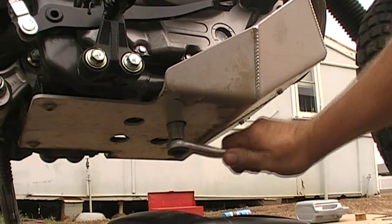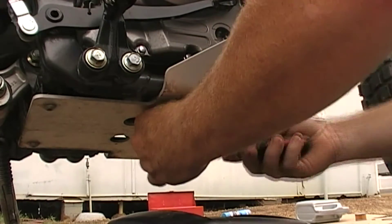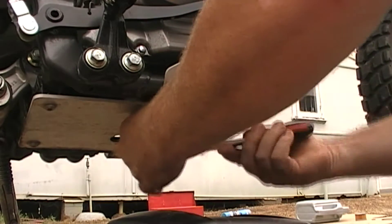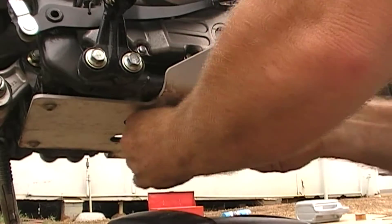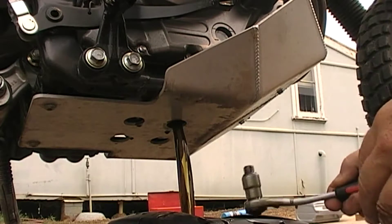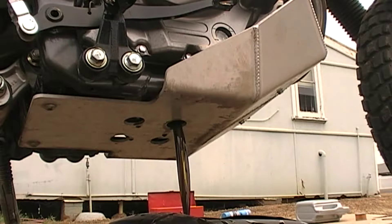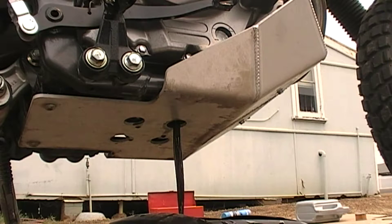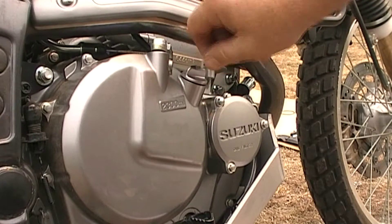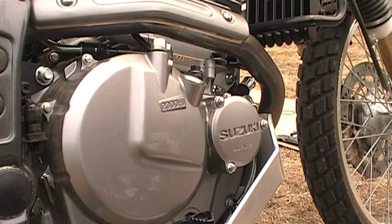I couldn't fit the power tool under here with the drip tray, so I've had to do it the old fashioned way. Undo your filler cap, keep it clean on the side, and make sure you've got the tool running the right way.